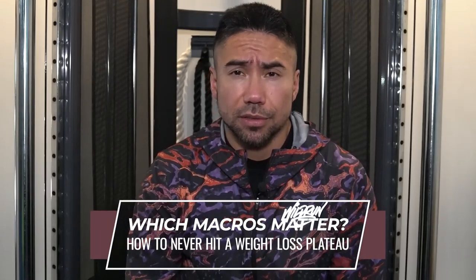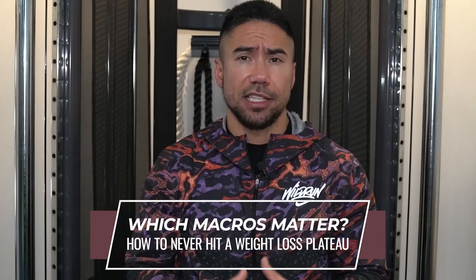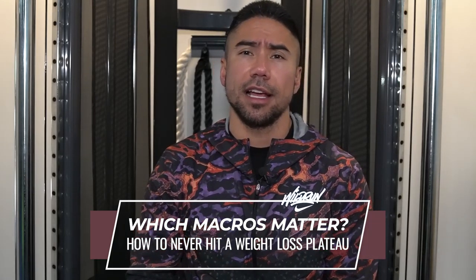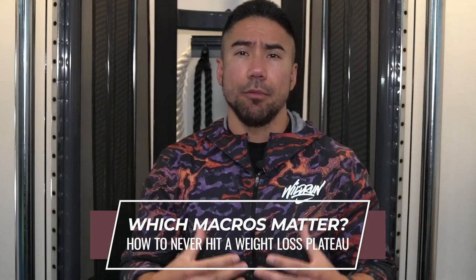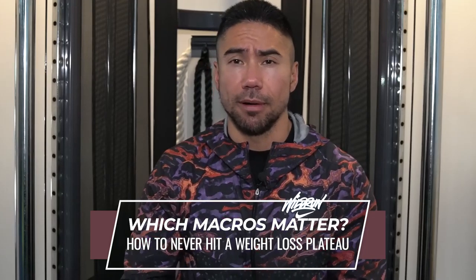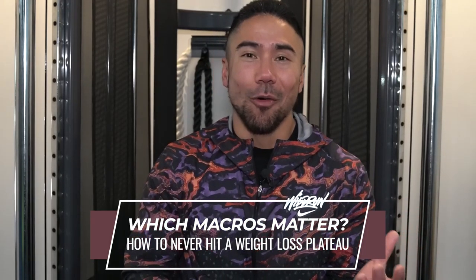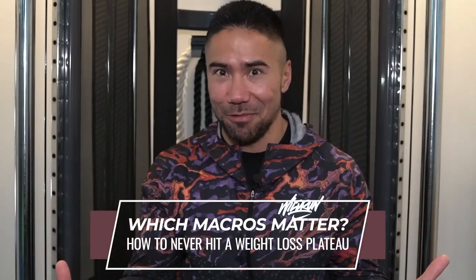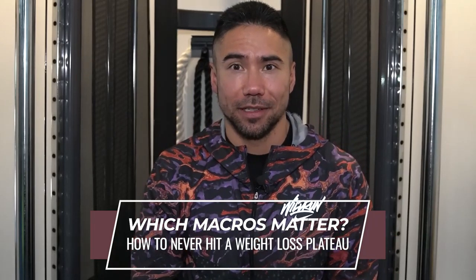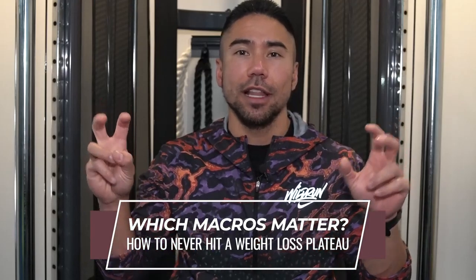When it comes to your macros, which ones matter? For me, it's all about the calories and the protein, and we give you strict guidelines on where both should be. We're going to put you on a food budget — it's just like anything in life. If you don't have a budget, guess what? You're going to be broke. What's being broke in real life? That's gaining weight, gaining body fat. We have to put you on a food budget, but it's going to be a food budget that you're going to enjoy. You should never feel like you're on a diet.